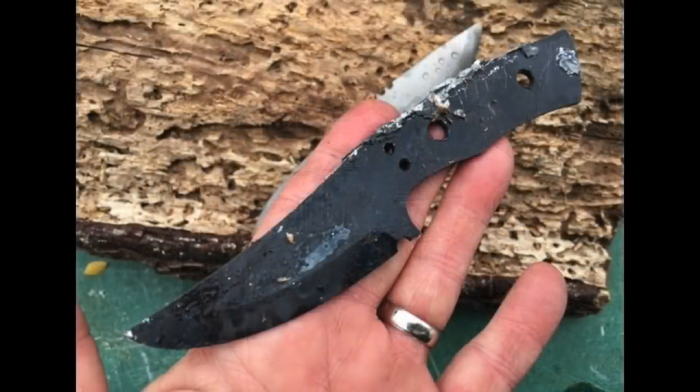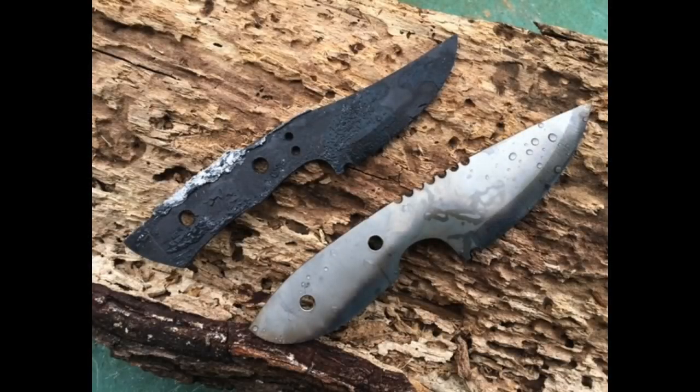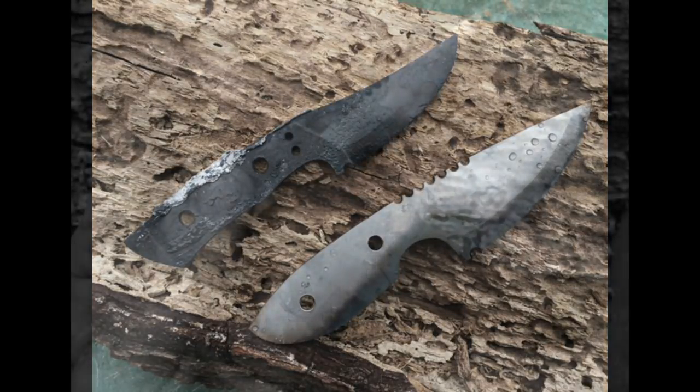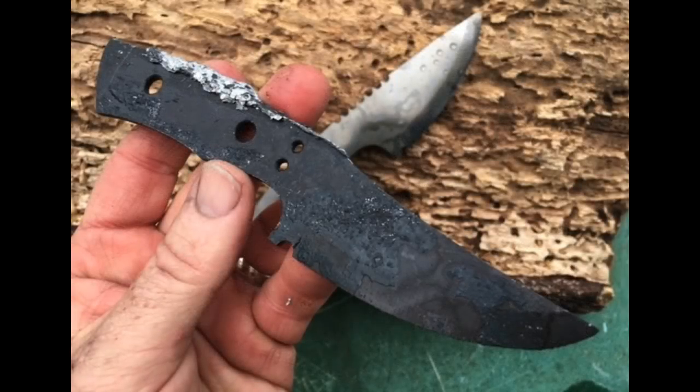This is the aluminum foil wrapped knife, and you can tell that there's a lot of decarb on it — oxygen got at the blade during the heat treating process. The knife below it was wrapped in tool wrap, so that doesn't have much decarb or scale on it at all.